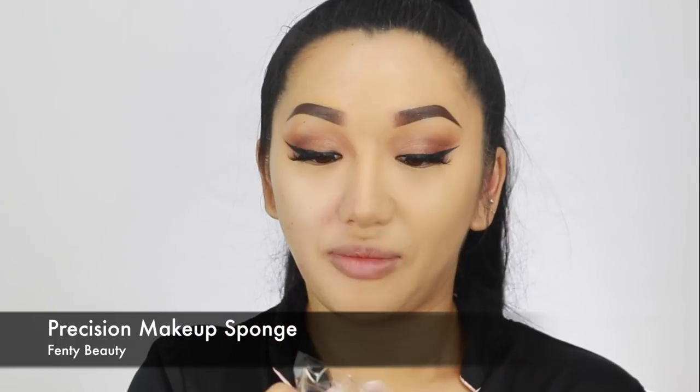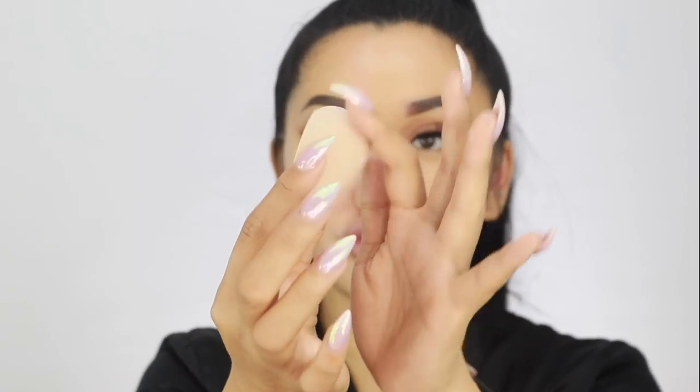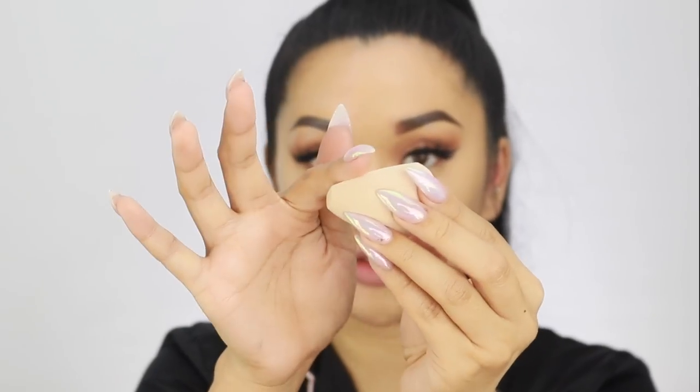I have the most texture on my skin at the moment — you can see all these little patches. We're going to try the sponge on the other side. This is the Precision Makeup Sponge. I'm always dubious of sponges because a lot of them are rock hard, but this one is quite soft. It has three different edges — it's round like a beauty blender, it goes flat, and it has a little edge for right underneath your eyes. As always, I'm going to wet my sponge — you never want to use a sponge dry.